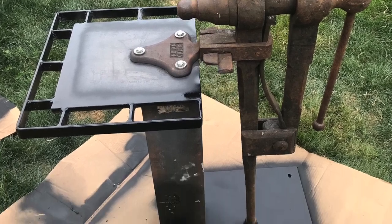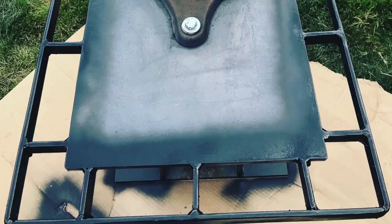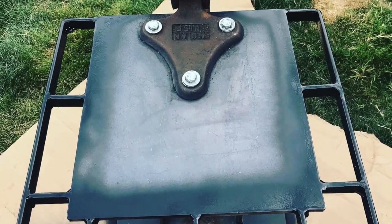Again using the high-temperature paint, but you'll notice I did not paint my post vise — I just painted the stand.